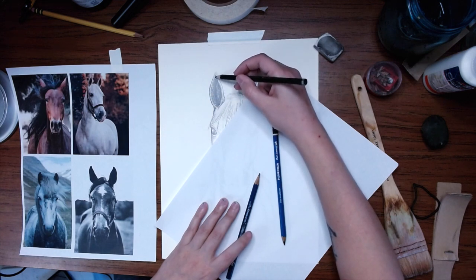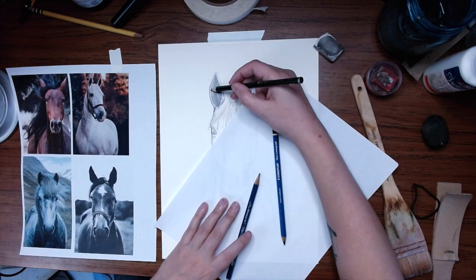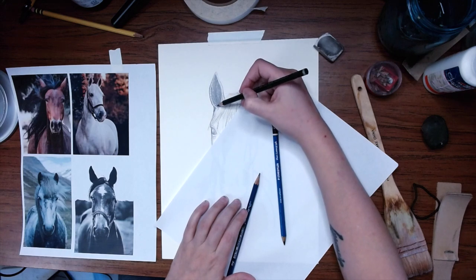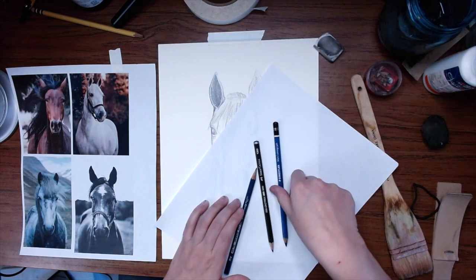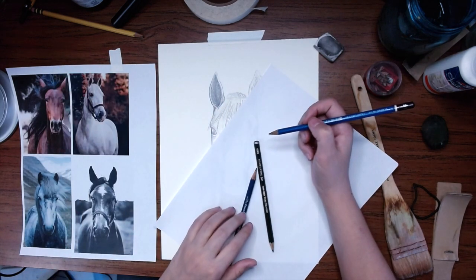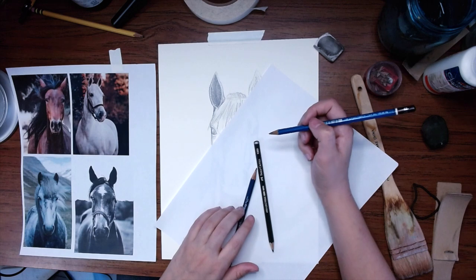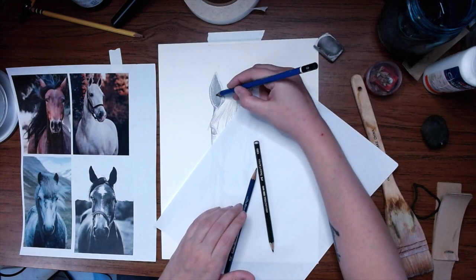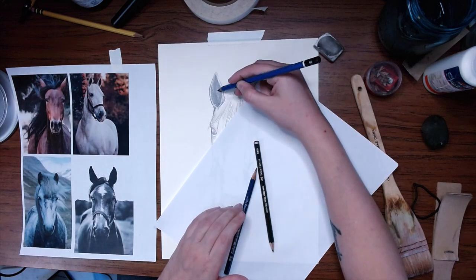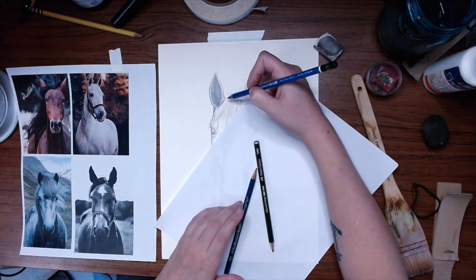I am going back and forth between my 4B and my 6B. I'll come in with my 6B in places where I want it to be just a bit darker — like in here, this is where the brunt of the shadow is going to fall. You probably can't see it too much just because the light has a little bit of a sheen on it, but I'll hold it up at the end and it'll show up better.